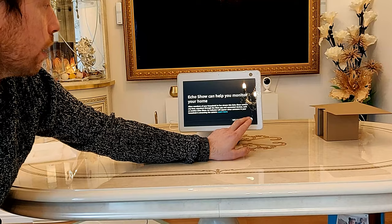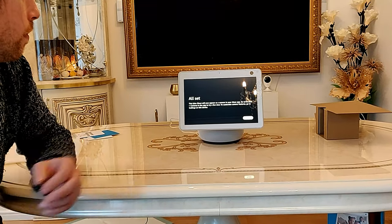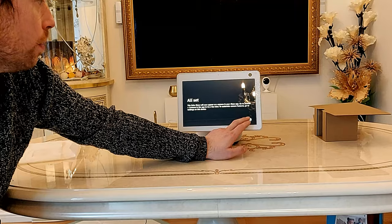It's now asking about the monitoring of the house, and you can use the camera to look around.